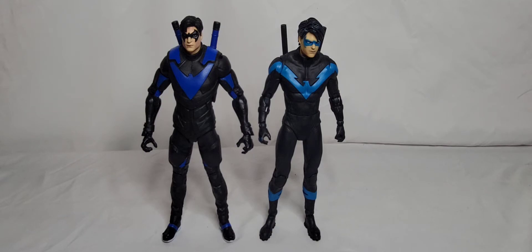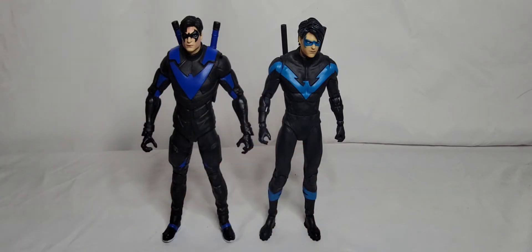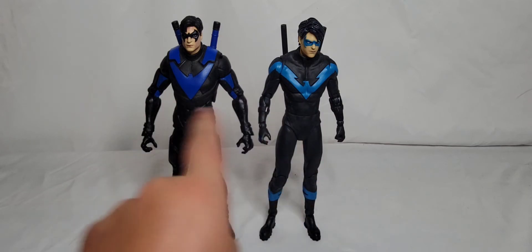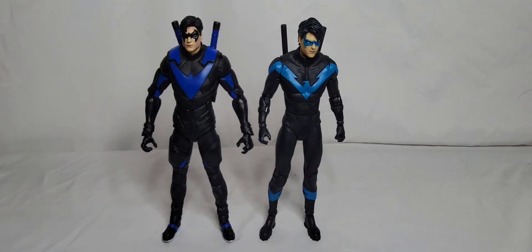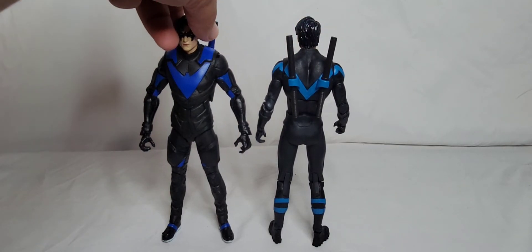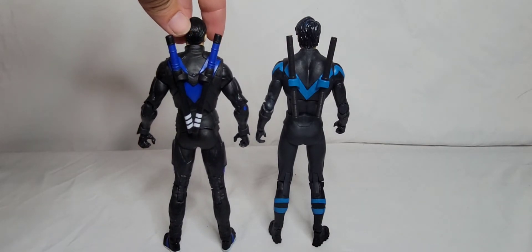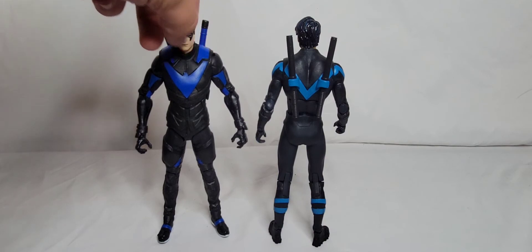I had to get the first wave Nightwing out here — I believe it's the only other Nightwing McFarlane has produced — and I have to say it is a big step up. I love the wave one; it's always going to be one of my favorite Nightwing designs, but I really need to track down the red suit version. As for scale, the Gotham Knights Nightwing is taller than the wave one. Maybe this is early-20s Nightwing and the new one is mid-20s. The escrima sticks on the wave one have no paint but good detail, whereas the new one is fully painted and sculpted — McFarlane really came a long way.